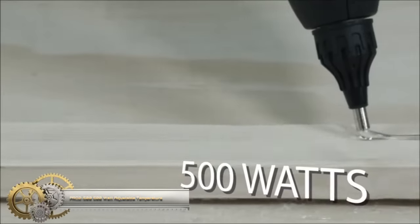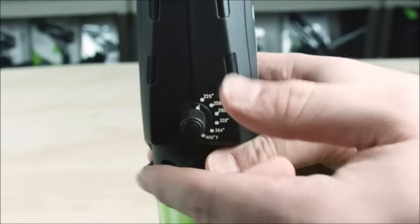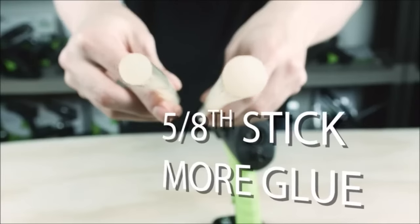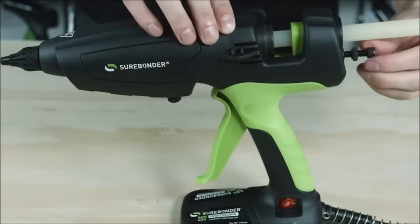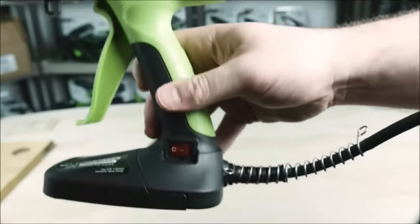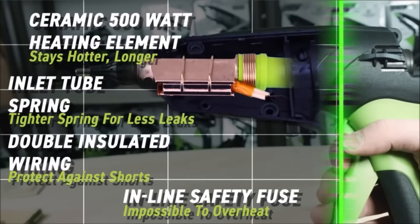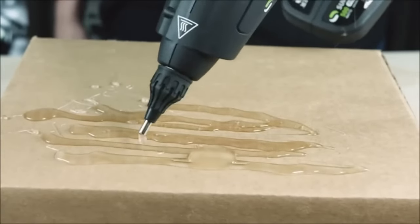The Surebonder PERO 2500 adjustable temperature 5/8-inch hot glue gun is a professional-grade and heavy-duty tool built for versatility and high-performance glue applications. With a powerful 500-watt heater, an adjustable temperature range, and compatibility with various glue stick types, it's suitable for woodworking, crafting, and repairs on a range of materials. Comfort features like the ergonomic finger trigger and rubber grip, along with precise glue dispensing control, make it user-friendly. Whether you're bonding wood, metal, plastic, glass, or fabric, this glue gun is a reliable choice for professional and demanding projects.